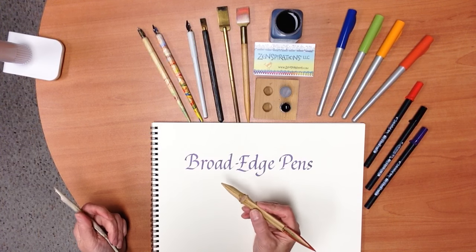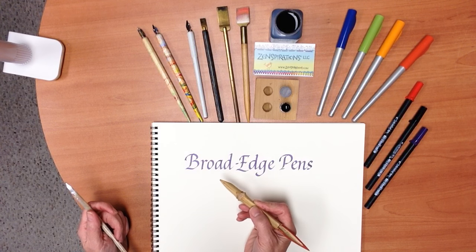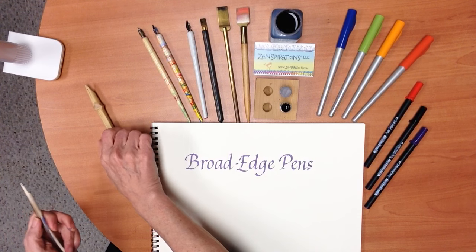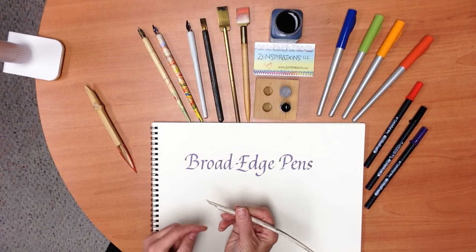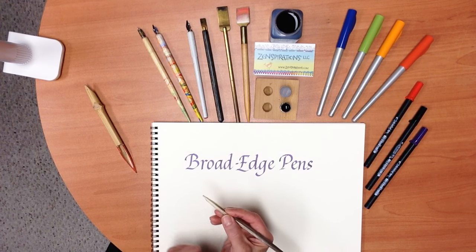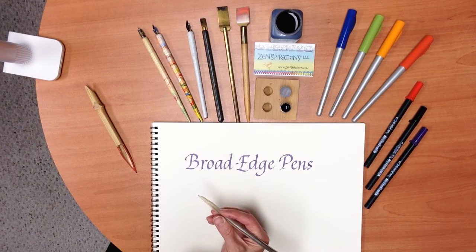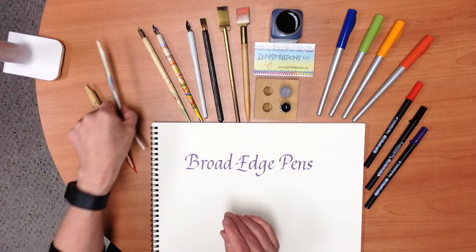They are done with many different tools. This, for example, is a reed that is often used on papyrus in days of yore. This is a quill, and you can see that I've cut a soda can to make a reservoir so that it will hold ink. You can see the little slit, and that helps it to write better. This is a turkey quill, minus the feathers.